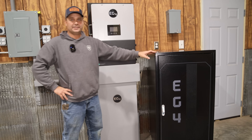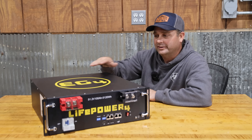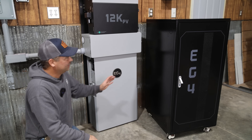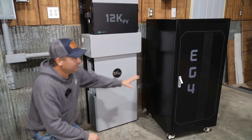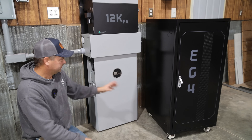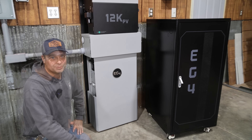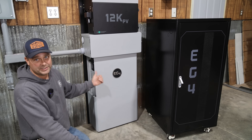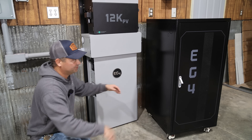In today's video we're looking at the six-slot server rack battery cabinet from EG4 and the LifePower4 server rack battery from EG4, putting the two together and getting it hooked up. The server rack cabinet is way bigger than the wall mount battery — the wall mount is only 14.3 kilowatt hours and you can fit 30 kilowatt hours of batteries inside this cabinet. The footprint is almost three times the space of the wall mount battery.